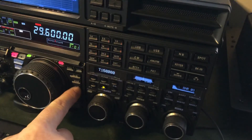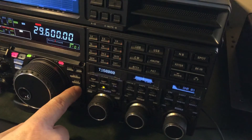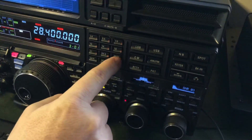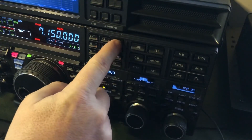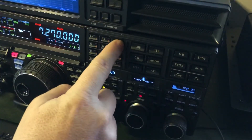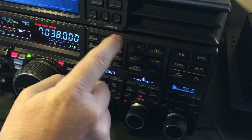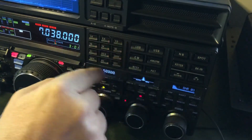Now I want to show you how you get the FM repeaters dialed in. I'm back in VFO mode on the 10 meter band using the band key. It has triple band stacking — so for example on 40 meters there's one frequency and mode, and wherever you leave it, next time you cycle through it'll be right back there. You can have three different frequencies and modes that you cycle through by pressing the band key.